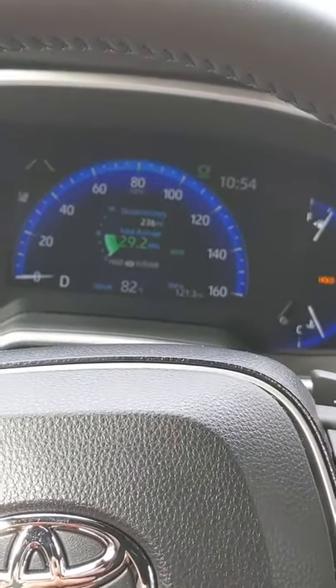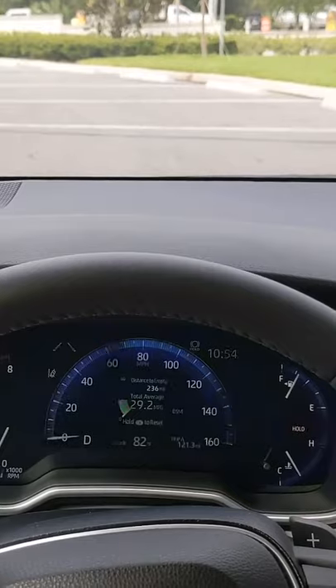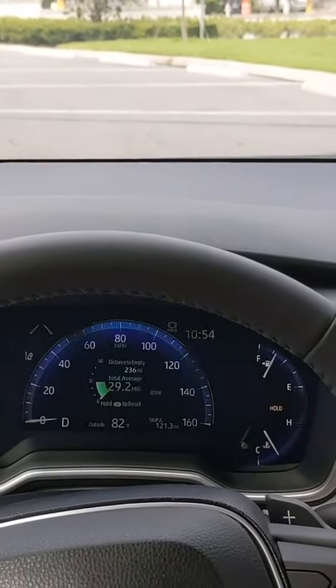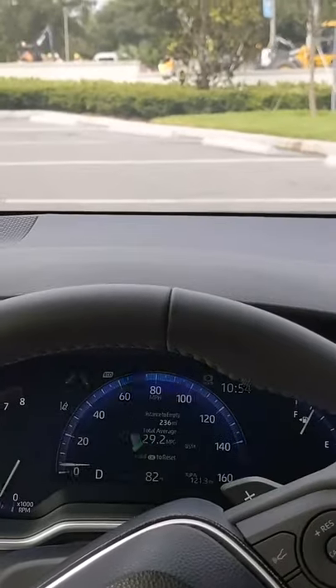Now you can take your feet completely off the pedals, and you won't go anywhere. This means if you're stopped at a light, you don't have to hold the brake pedal the entire time, and when you're ready to go again, just tap the gas, and you'll start rolling again. How convenient is that?